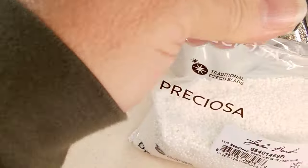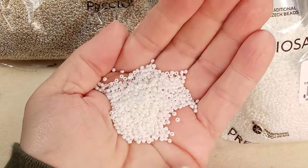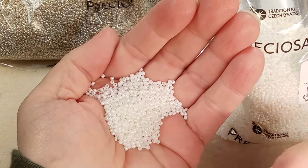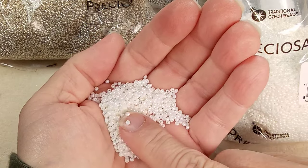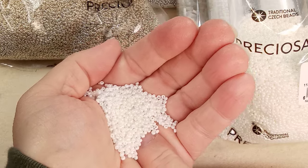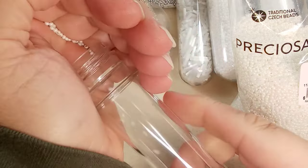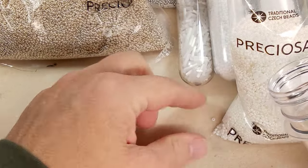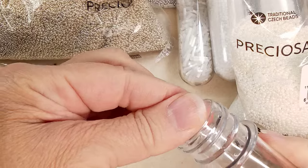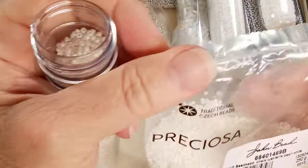Beads are life. If you've seen Ted Lasso — about the football, or soccer as we call it here in Canada — one of the players says football is life. Beads are life. So these are chalk luster. It says terra — I'm wondering if these are the terra intensive pearl white. These are gorgeous. You know what it's hard to tell on screen — the screen's picking up the whiteness of it but it has like an off-white, kind of cream color to it, but very pearl-icious. Let's get to beading — I can't get through the whole unboxing, I just want to bead so much.